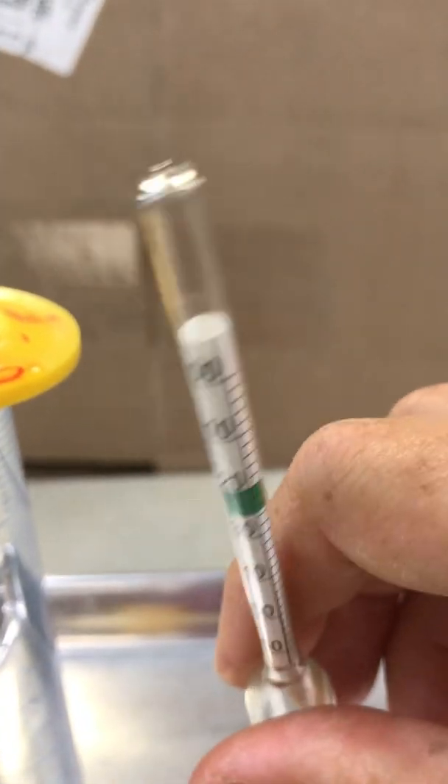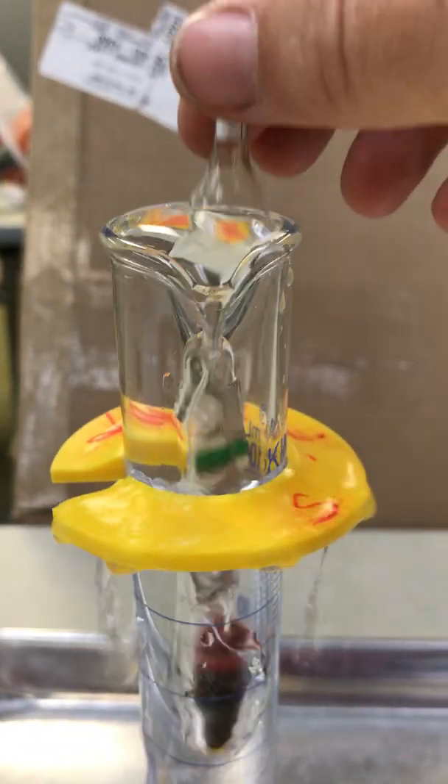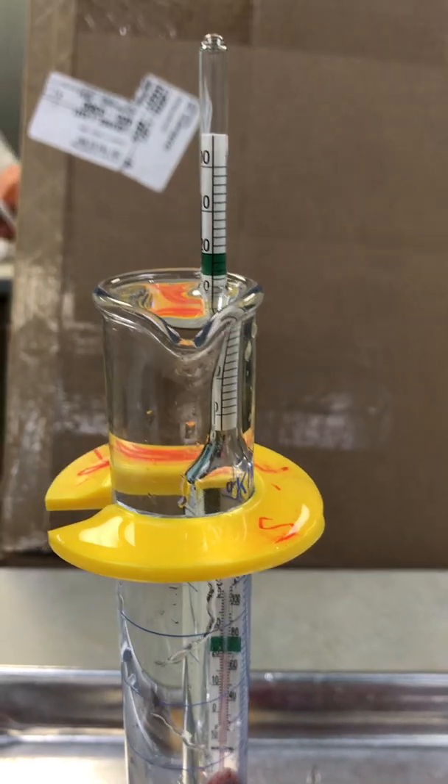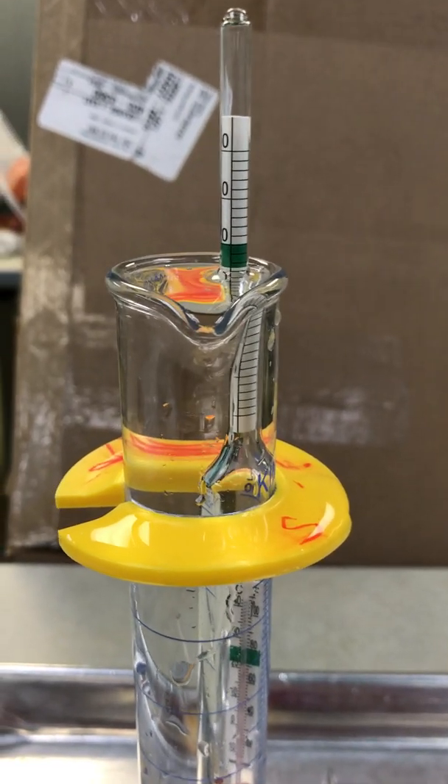To use a hydrometer, we've got the weight at one end and a scale at the other. The weighted end goes into the graduated cylinder, and we have some water overflow — that's fine, that's why we have the metal tray.